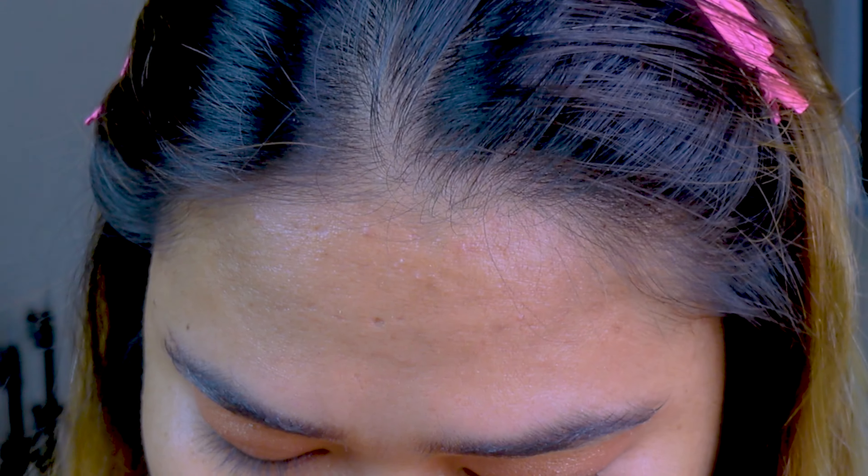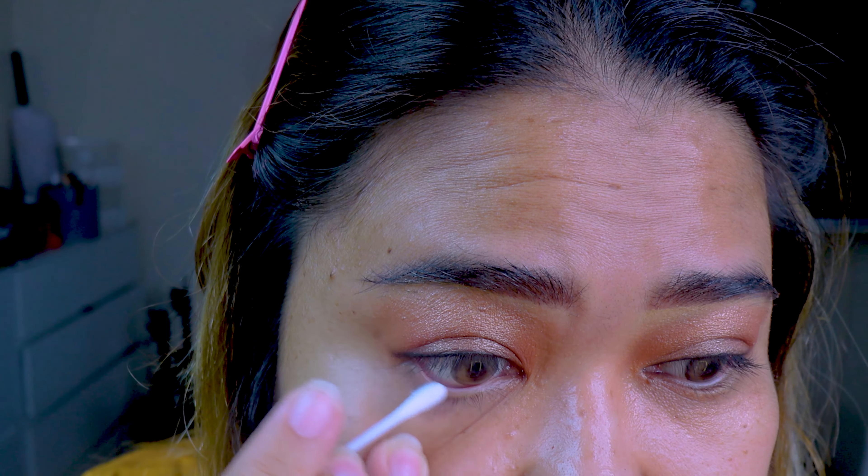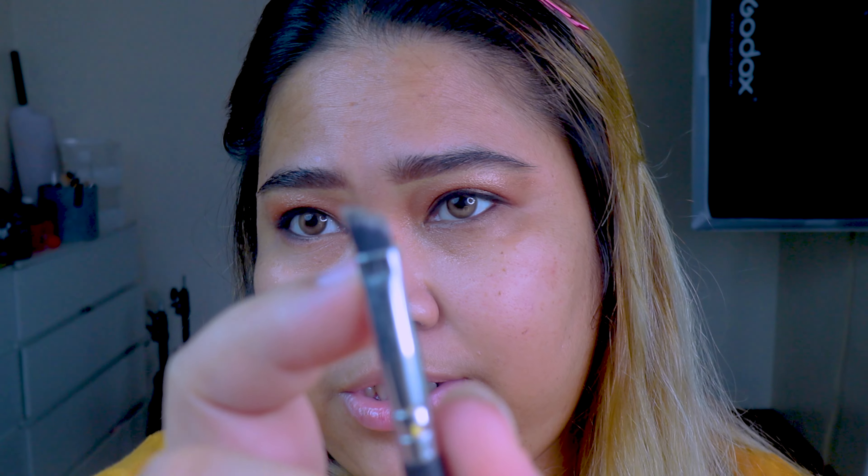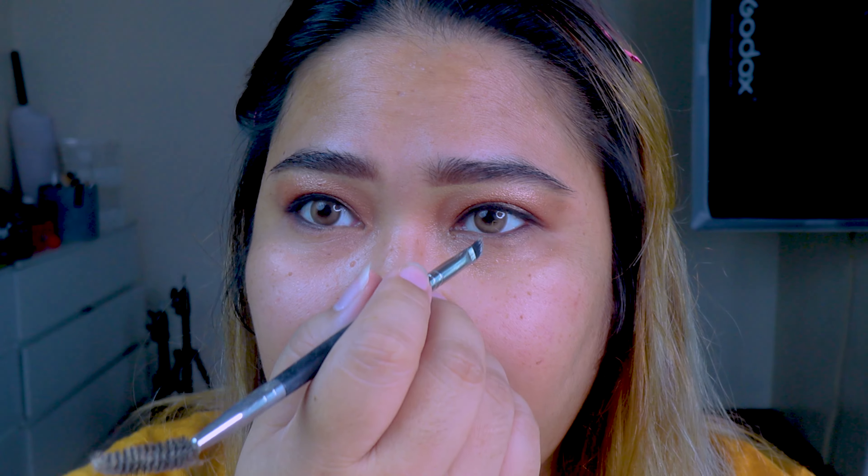Now we will be doing the same thing at the bottom lashes. But before we do that, make sure it's clean and not too wet — grab a Q-tip and clean it. But if your client is uncomfortable touching their water line, don't force them. Let's grab another angled brush and use a matte eyeshadow for the inner corner. Some people use pencil, but I want a matte powder because this area is super watery and powder is better.